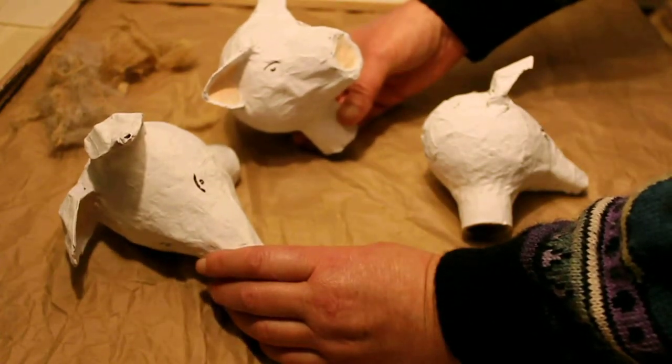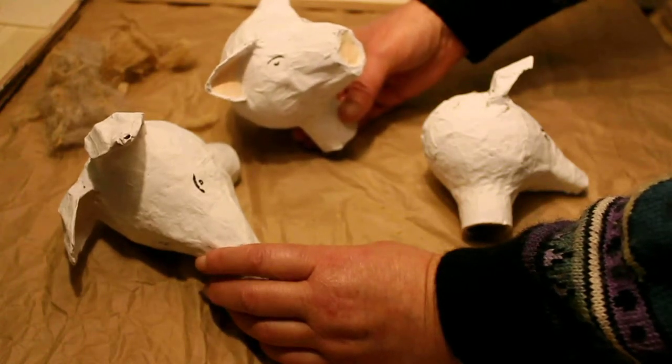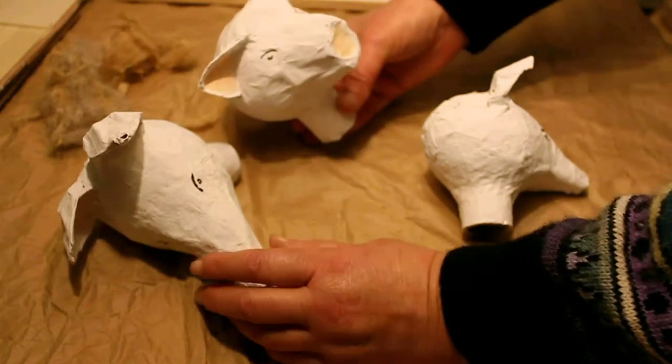The glue I'm going to use is going to be based on gelatine and vinegar — it's a really simple glue. I got the recipe from a channel called Colourful Canary, and I'll put the link down for that.